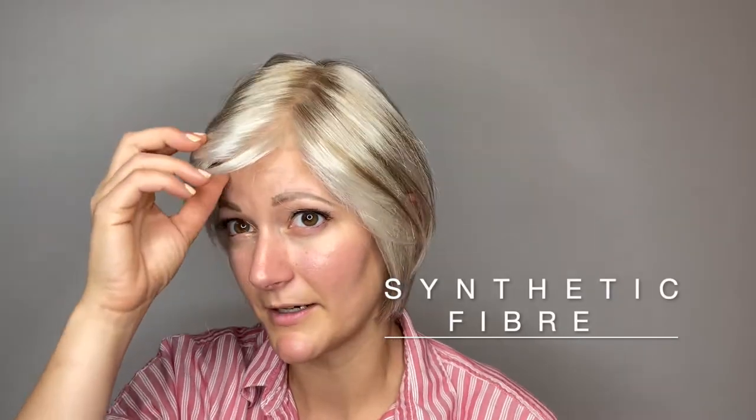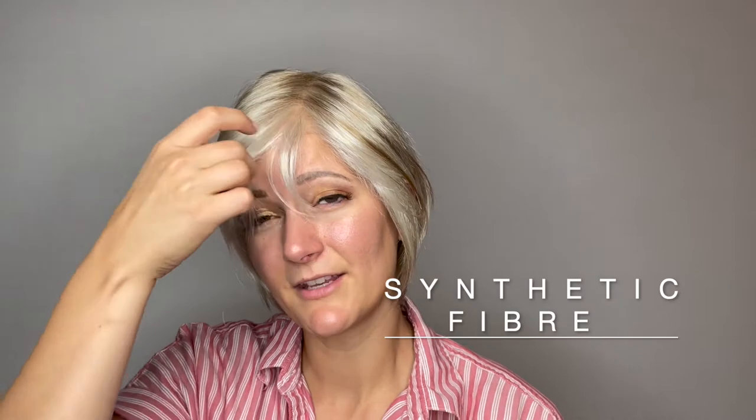She has synthetic fiber. She has these fun little bangs you can kind of piece out in the front or brush to the side, however you choose. She's also kind of cute tucked behind the ears with that little bit of hair in the front.